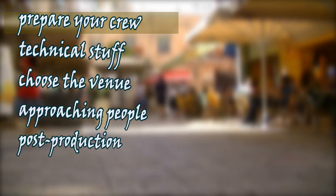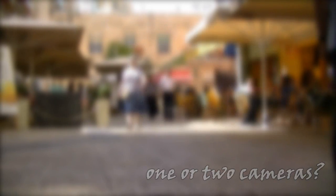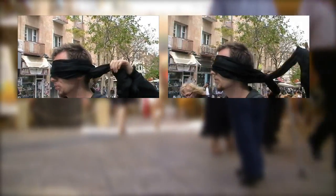There are a few things you need to take into consideration when recording your street performance. First is to prepare the crew. Decide whether you want to use one or two cameras. If you have two cameras, you can record the general picture with one and the details with the other. With two cameras, you'll be able to show precisely the reaction of your spectator when it comes.